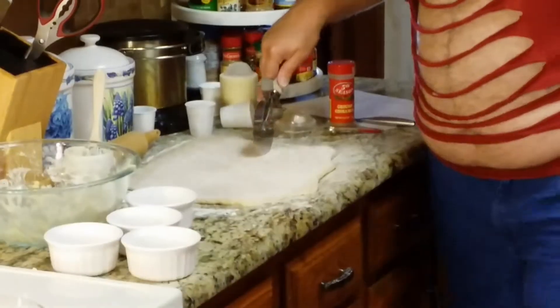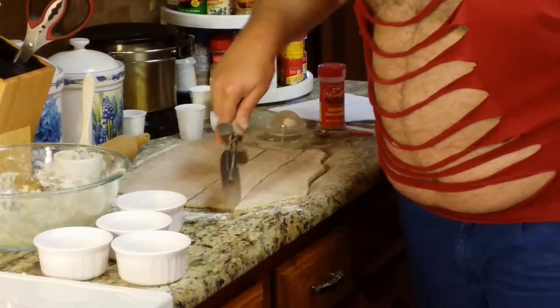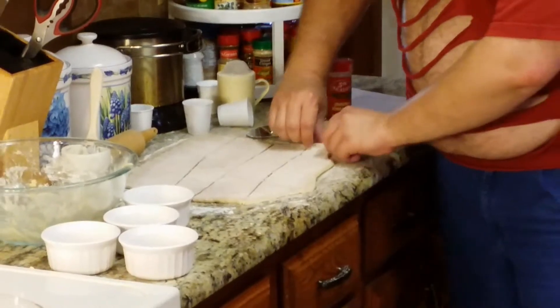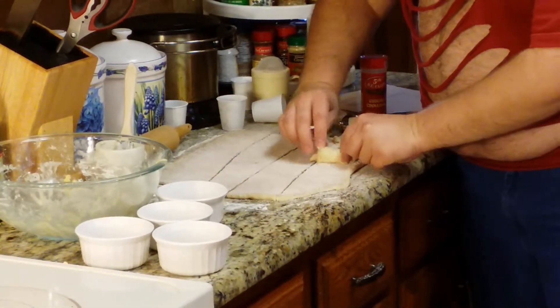I'm going to cut my dough into four strips — one strip per dessert. Then I'm just going to take each one and start rolling it up, cinnamon side in.